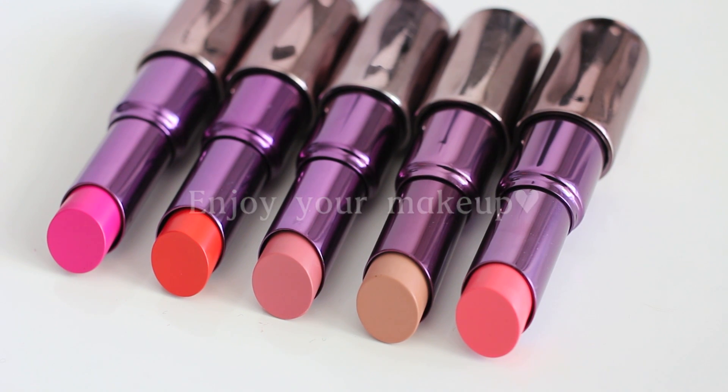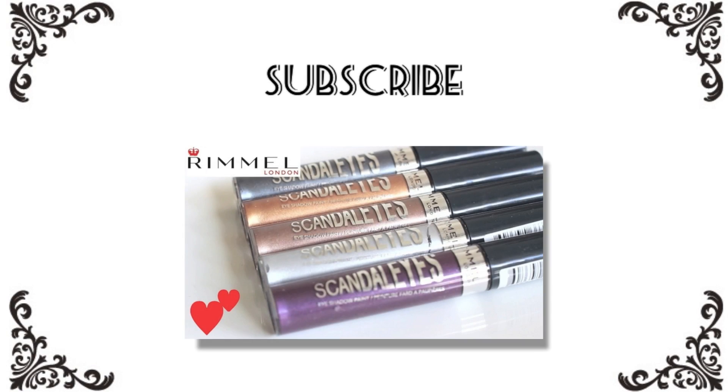Thank you so much for watching. Don't forget to subscribe, thumbs up, and leave a comment down below. See you in the next one. Bye!